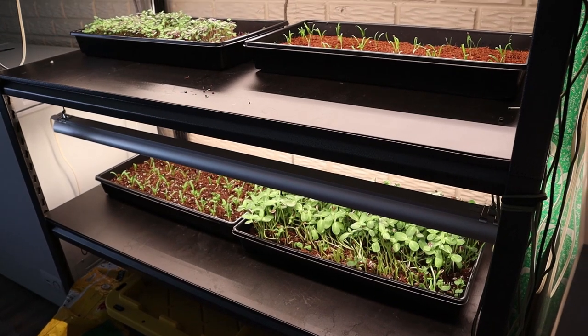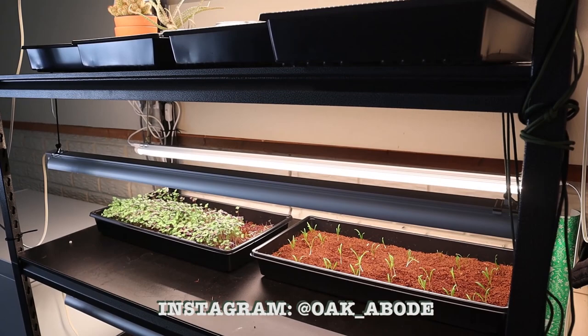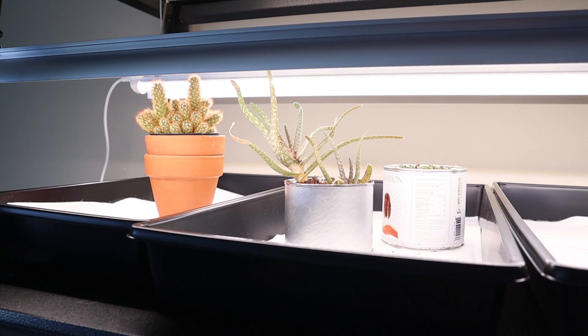Hey guys, welcome back to Oak Abode. I showed a little bit about our indoor garden on our Instagram and we got so many questions. So today I'm just going over what we have set up so far, what we've learned so far, and what we're going to change for the future. This is very much in the beta testing phase, so hopefully the mistakes that we are making will help you guys not make the same mistakes.